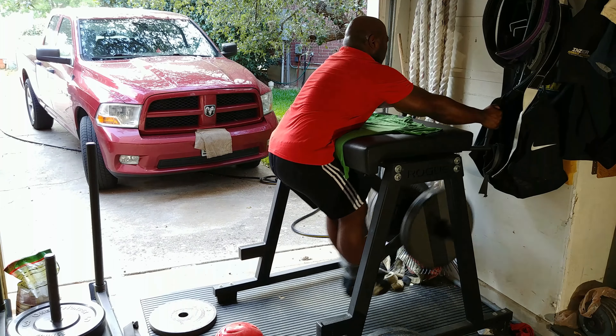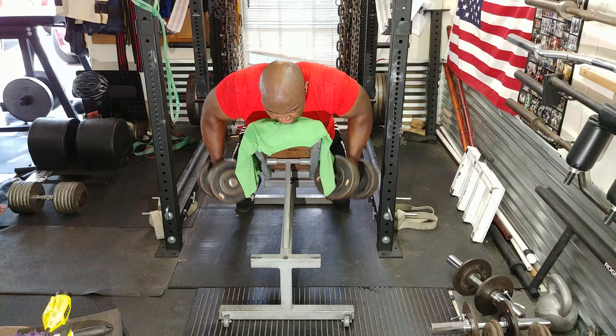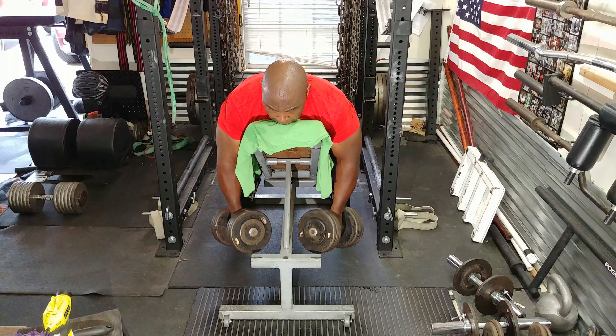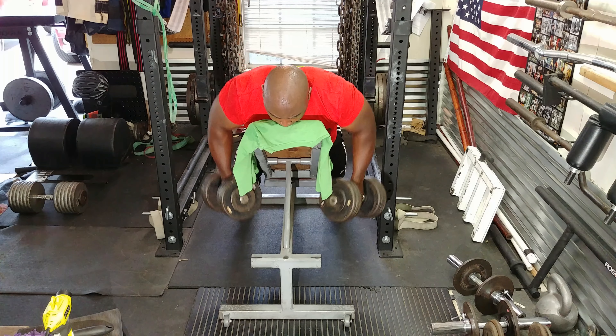Then it was time to move on to upper back and I did incline dumbbell rows. I like these because they take the lower back out of the exercise — I can actually work my upper back without concentrating on straining my lower back.